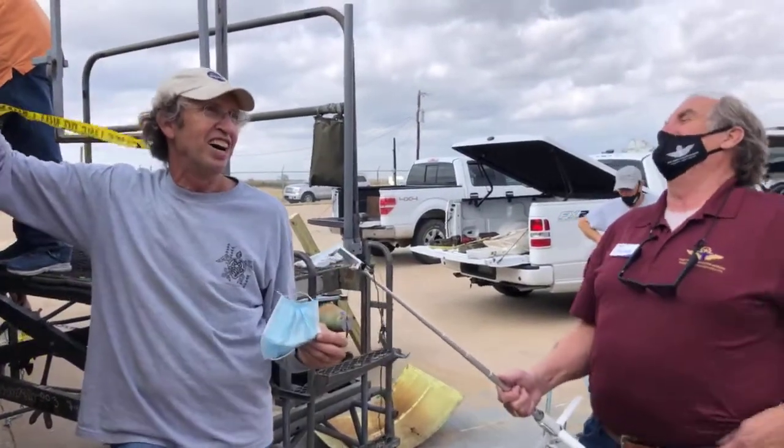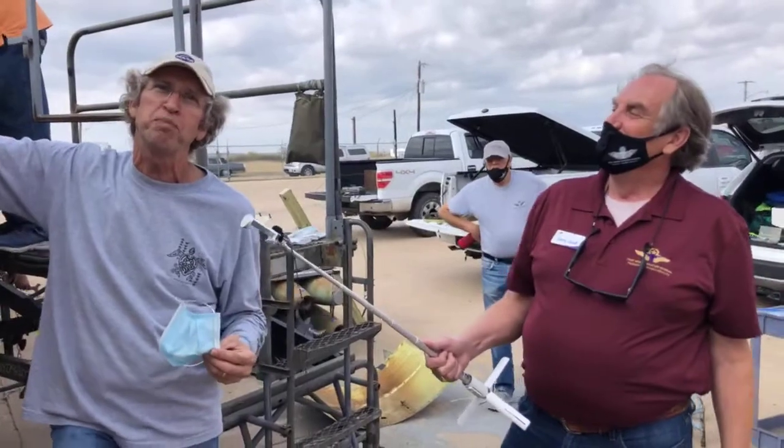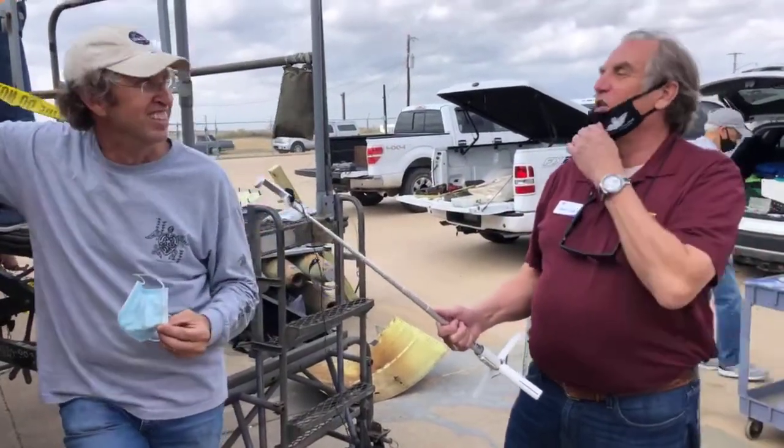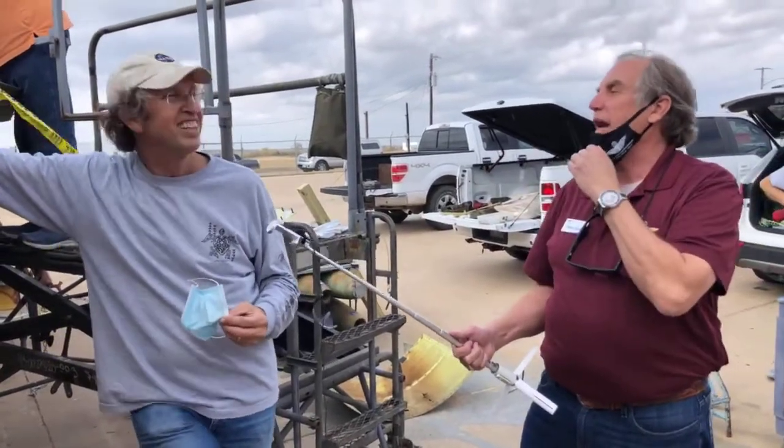Block 60 F-16 can weigh up to 42,000 pounds with the conformals and 600-gallon tanks. The Eagle that I flew was about a 50,000-pound jet, so you're looking at something half the weight of that jet in the YF-16.